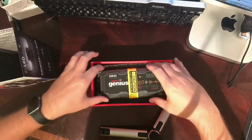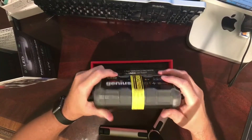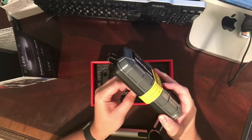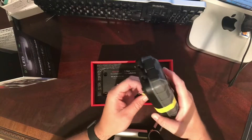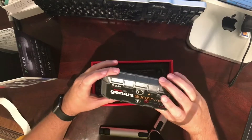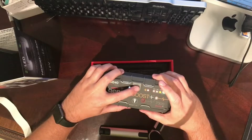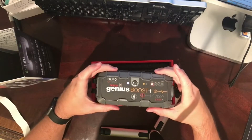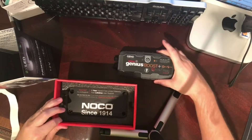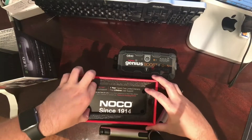It's very nicely packaged, well packaged. Out of the box I'm going to go ahead and turn it on, see what it comes with. Charged only 25%. Comes with a one-year warranty.